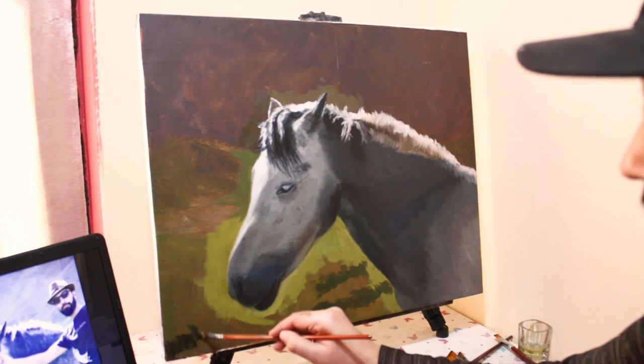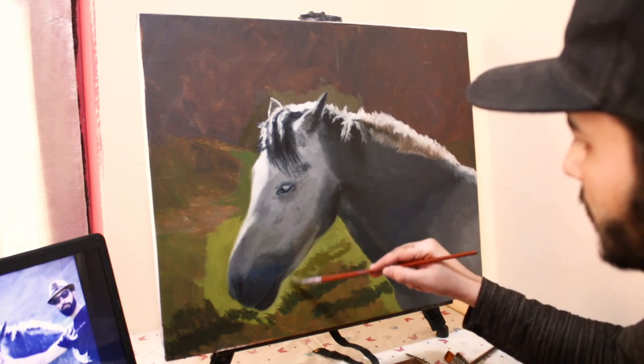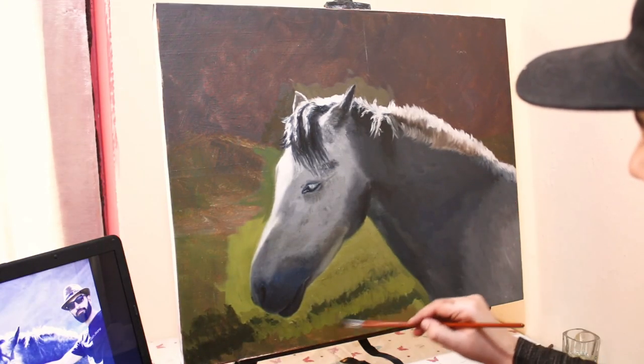Then I'm just filling in the rest of the horse by working with dark and going lighter and lighter. After the main subject is painted, I then go with the background. The same techniques apply here too — starting with the dark and continuing to add tones and lights.